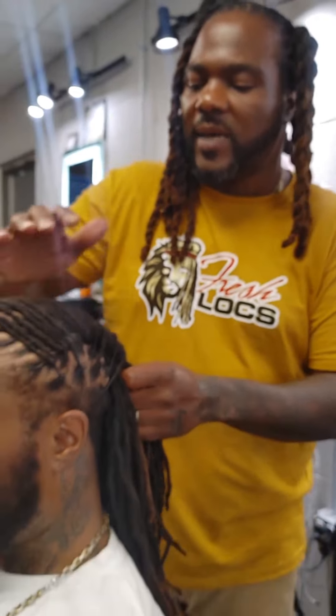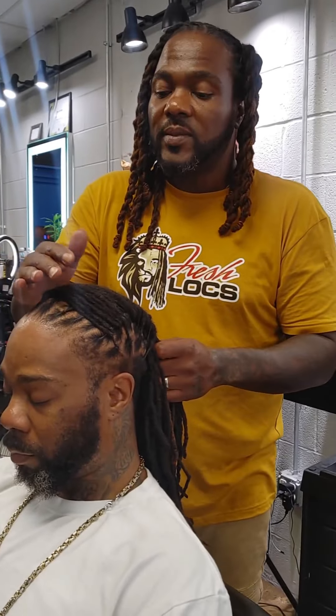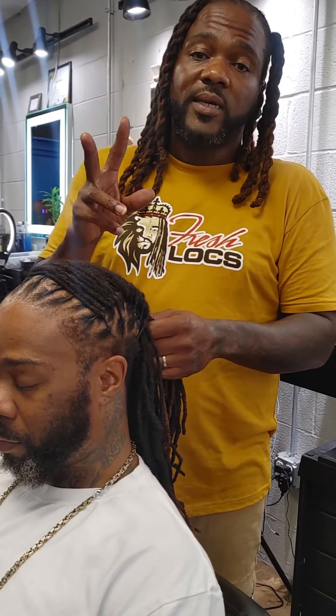This is Antonio Fresh Locks, coming from Fresh Locks Shop. Letting y'all know how to do the Loom. This is the beginning of it, and I'm going to hit y'all with the end after I get finished. Gratitude.